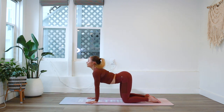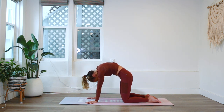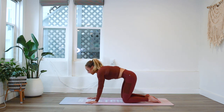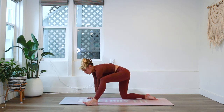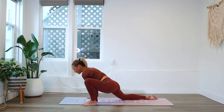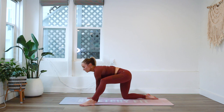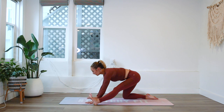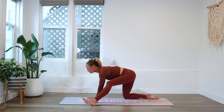Inhale and exhale — so simple yet so effective. We're going to reach the left foot forward so it's by our hand, and we're going to do a few little rocks here: rock forward into the hip and rock back so you feel a nice hamstring stretch, moving gently within your range of motion — never pushing, never forcing, but instead breathing through each movement.